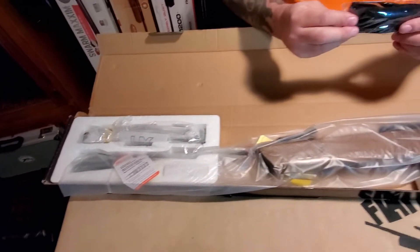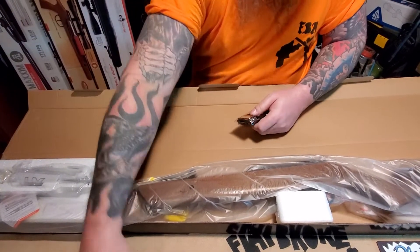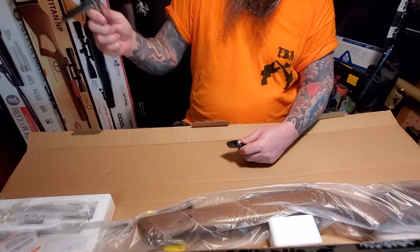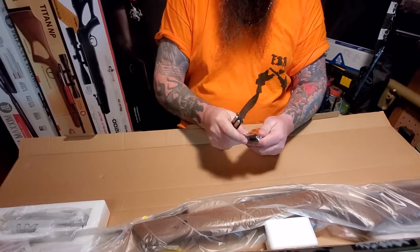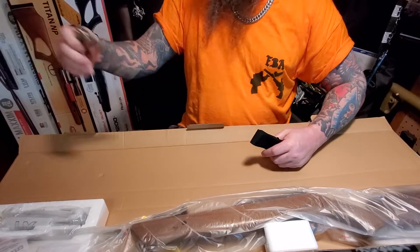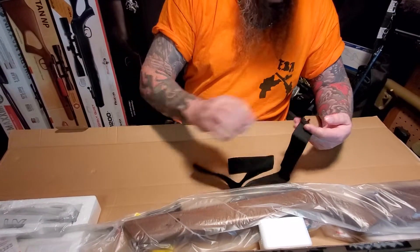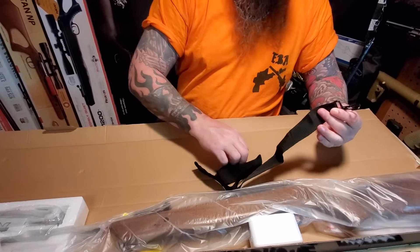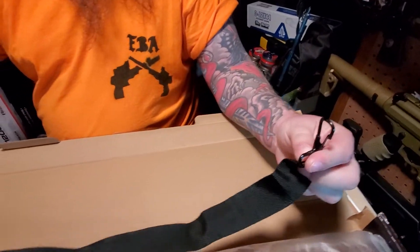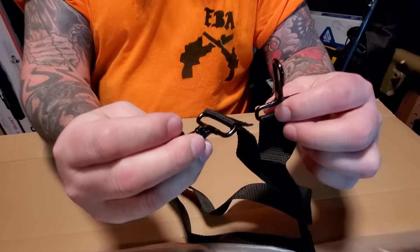Okay, here's the sling that comes with it. I'm getting worse and worse with this thing - I used to be able to toss it around pretty good but now I'm getting scared I'm gonna chop my finger up. Okay, so just your basic hard metal sling, which looks definitely durable and will get the job done.